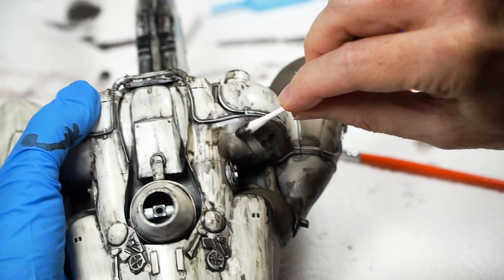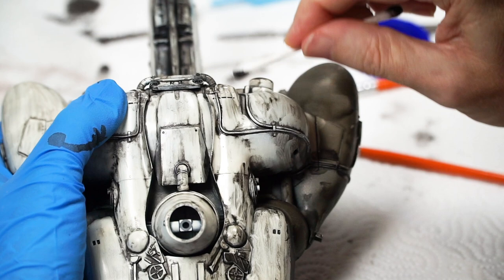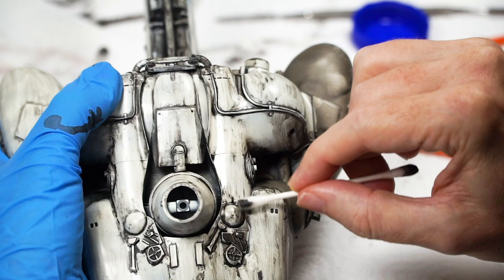Rework some of the effects as it collects more paint, and then finalize your effects as it reaches the end of its life. Working from section to section should see you cover the model reasonably quickly, but no rush at all. We are doing so many different effects here at once, so even if it feels slow, you're actually moving along nice and fast.